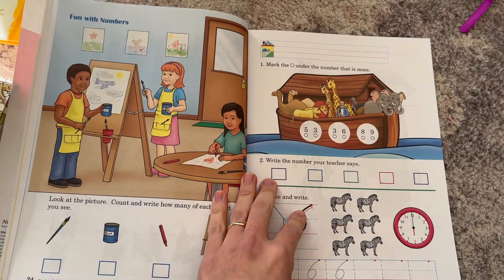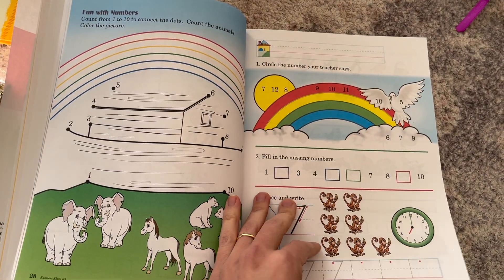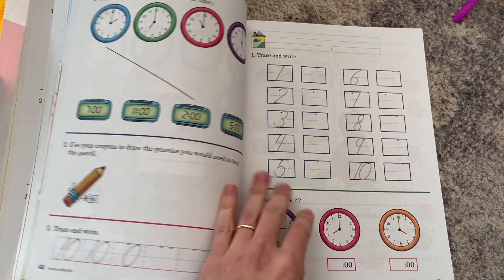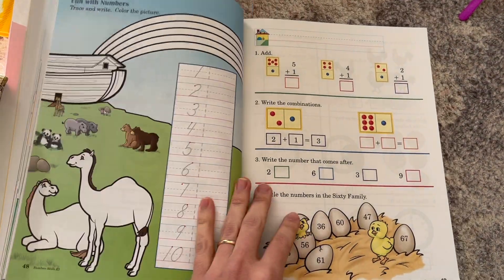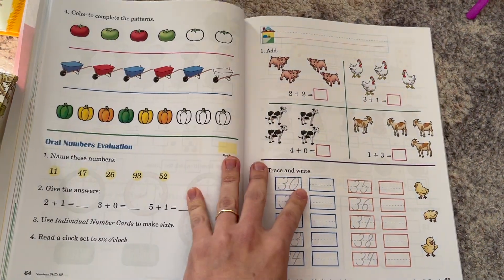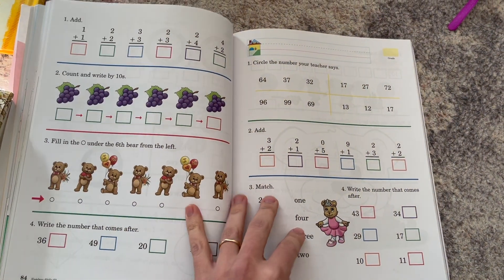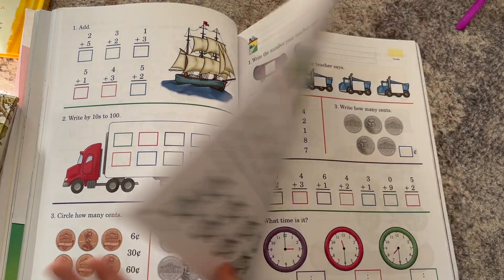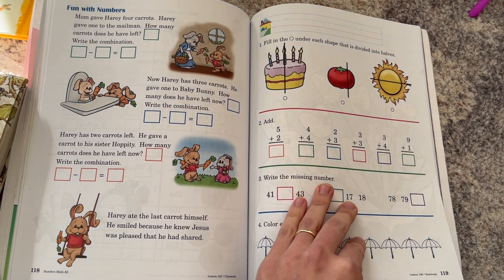It has made math so much nicer for them to do. The page count is 148 actual lessons, with several pages after that being supplemental worksheets. Because of that, we've gone to the side of using only half a lesson per day — one side of the page one day and the other side the next — just to keep up the math practice, and because my boys enjoy it.